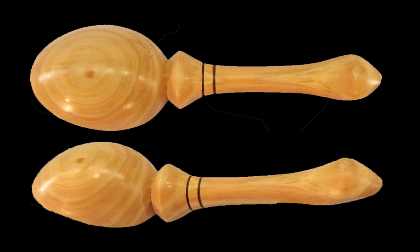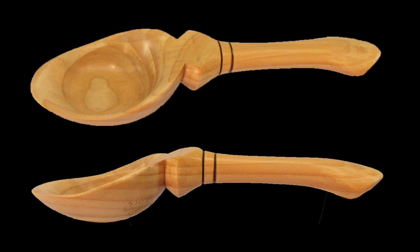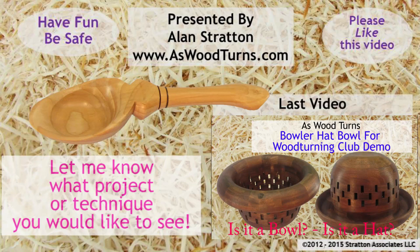That's all for this week's video. Please like this video. If you haven't subscribed, please subscribe to both my website and YouTube channel. Always wear your full face shield — goggles are not enough. Until next time, this is Alan Stratton from As Wood Turns. Thanks for having me.